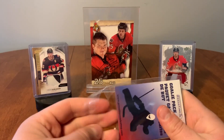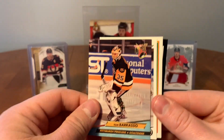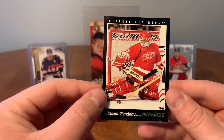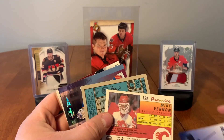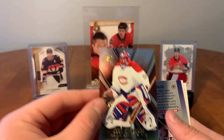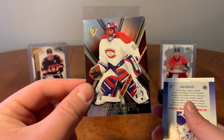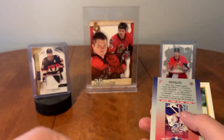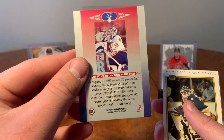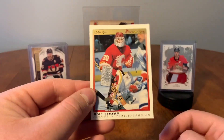All right, let's do some goalie packs now — four goalies in each pack. We have Tom Barrasso, Ken Wregget, Peter Sidorkiewicz, and Vincent Riendeau. Another goalie pack, a bit thicker — we've got some shiny stuff in here. Jose Theodore SP Authentic — I love SP cards, they're just great. I wish I could afford actual boxes of these to open. Then we have Grant Fuhr — what is this, leaf Donruss? Donruss of Grant Fuhr, Vincent Riendeau, and Mike Vernon.